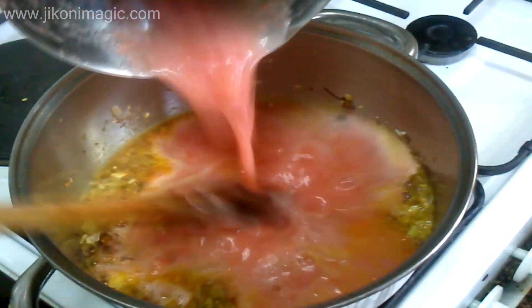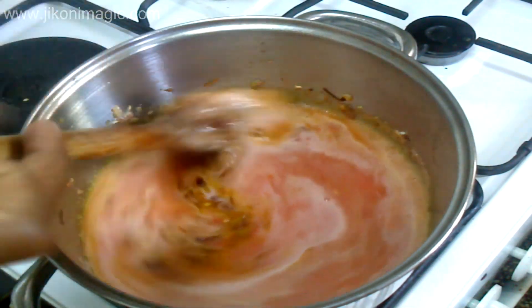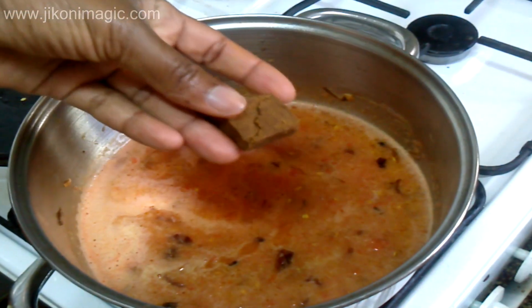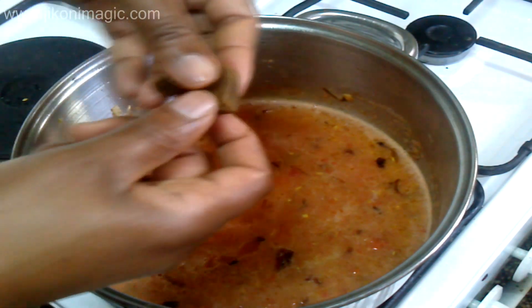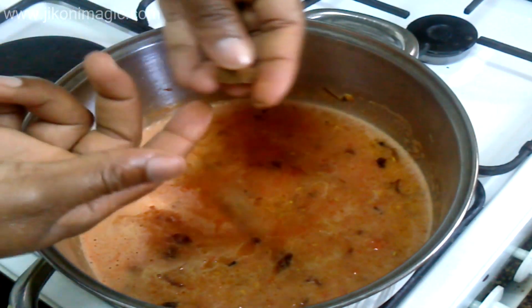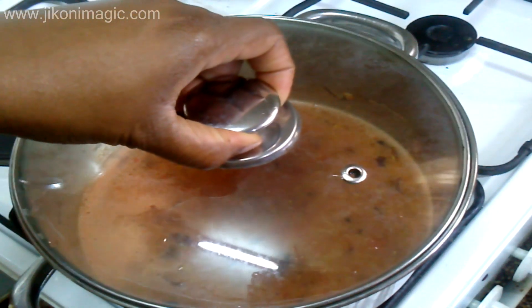Then I added my tomatoes that I had pureed, and this was followed by my beef chili cube. I prefer adding the one that has chili because of the added zing — it just awakens the flavors in my sufuria. You can add a plain beef cube or none at all. After that I covered and left everything to simmer for about five minutes until the mixture reduced and thickened.